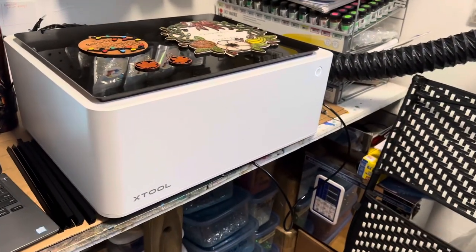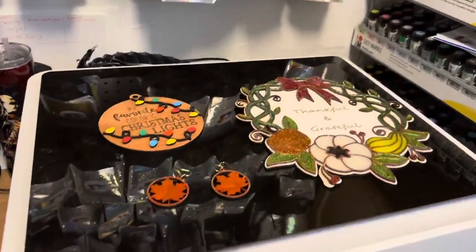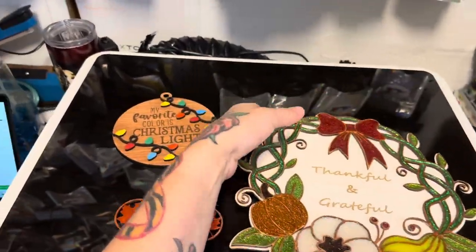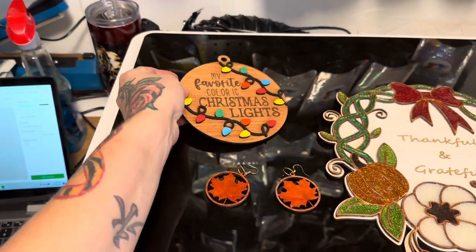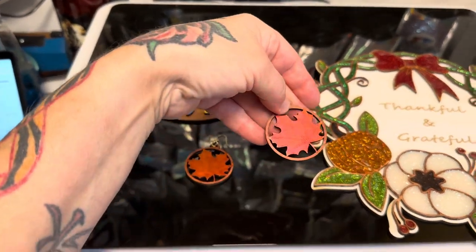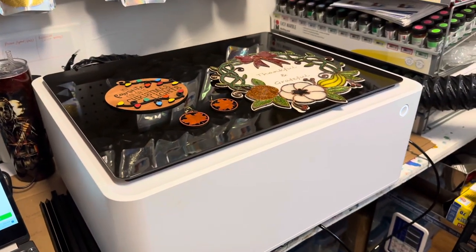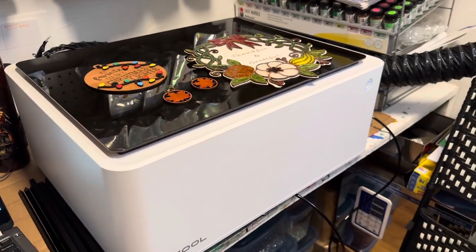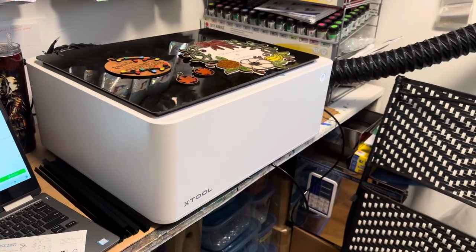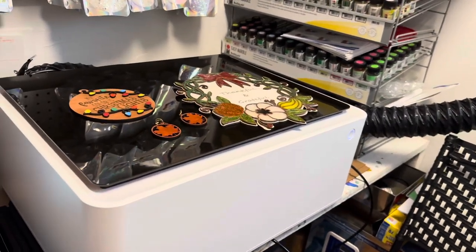I'm going to be showing you how to use the new XTool M1 desktop laser — this is a diode laser. Here are just a few things that I've made; it's super user friendly. It does multiple things: it lasers and engraves on hundreds of different materials, it has a rotary where you can engrave on cups, and it also does everything your Cricut or Silhouette does. It comes with a blade, so it's like a four-in-one machine.